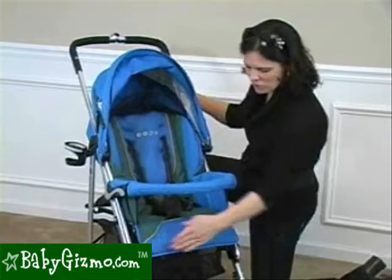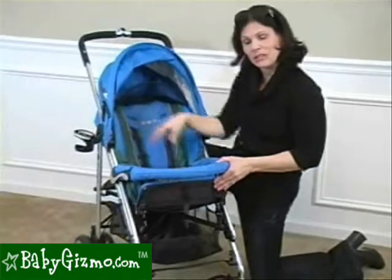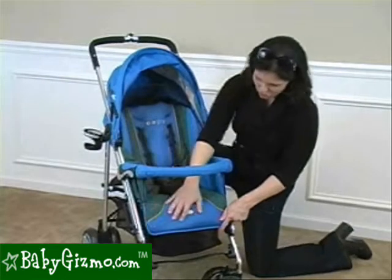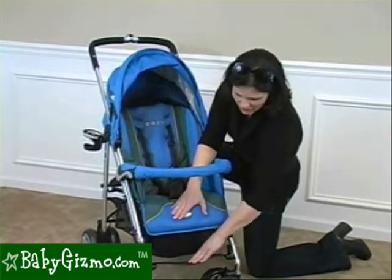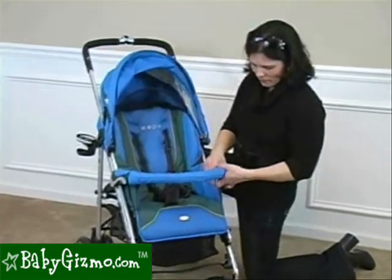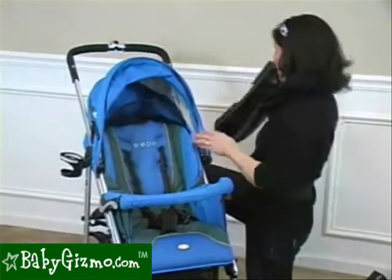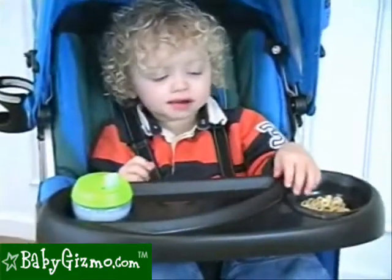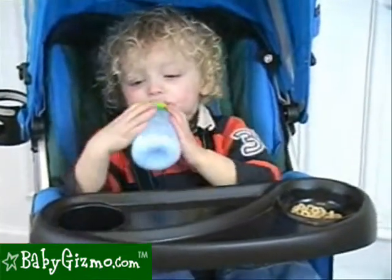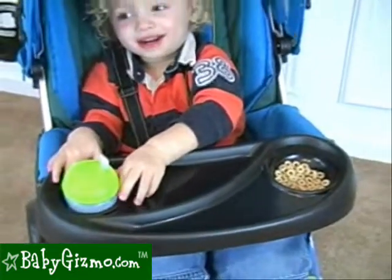The seat has an adjustable foot rest with three different positions. It can go all the way up and you can zip it closed to put it into a bassinet environment. You can have it straight or down for your older kids, and there's a foot plate for your child to rest their feet as well. It comes with a baby bumper bar that is removable and swings away. And it also comes with a snack tray that has a deep cup holder and a hole for Cheerios and additional space — a very large snack tray. So you have your choice of baby bumper bar or snack tray.